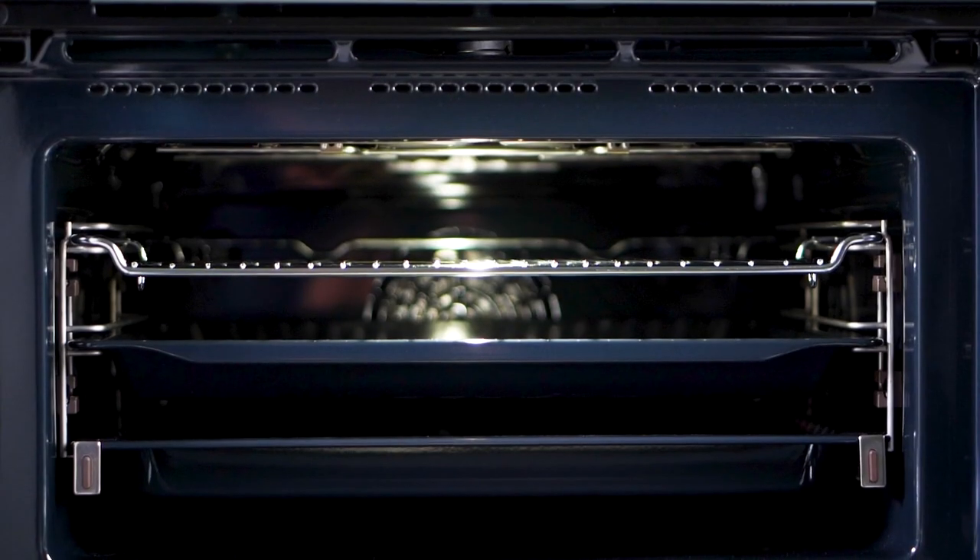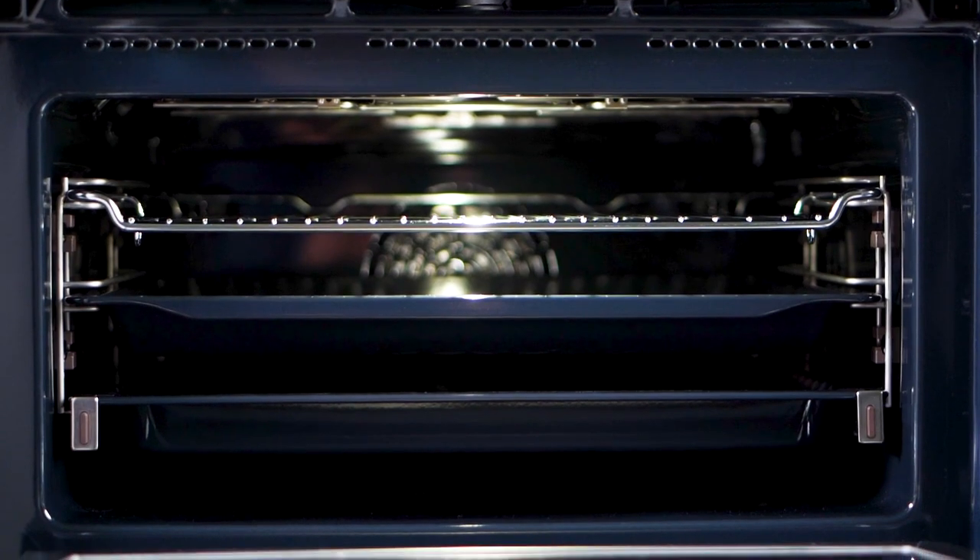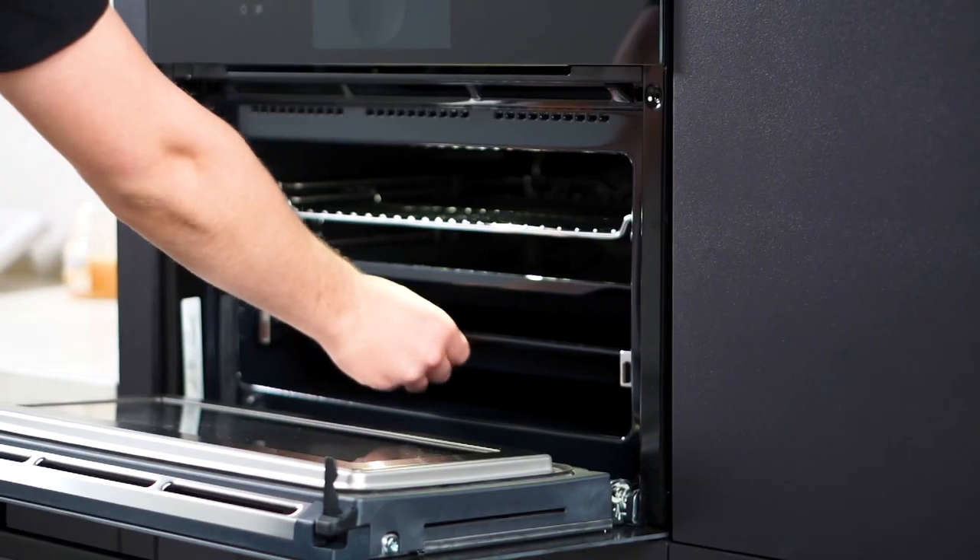Safety and convenience unite with the one-level telescopic rail for easy and safe insertion and removal of baking trays.